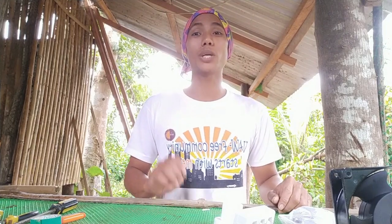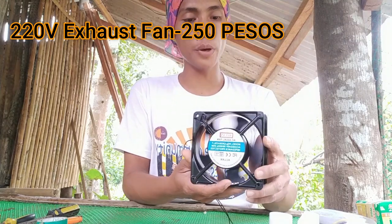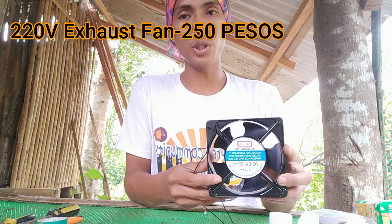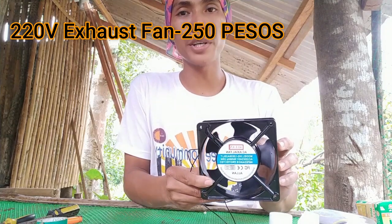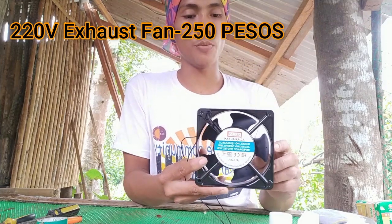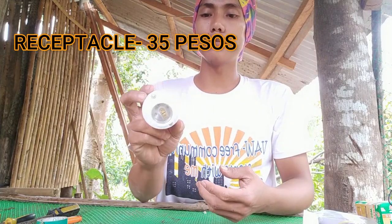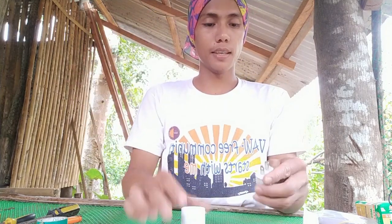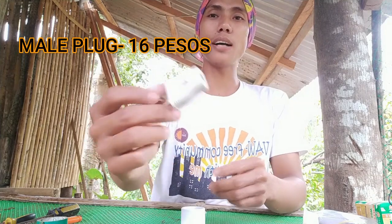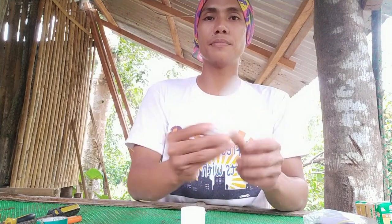In this video, I will show you the different materials we need in order to have an incubator. The first material we have here is the exhaust fan — a 220 exhaust fan which is used in our incubator to have good circulation of air inside. Next, we have our receptacle, and we have the main plug as connector, and we have an outlet.